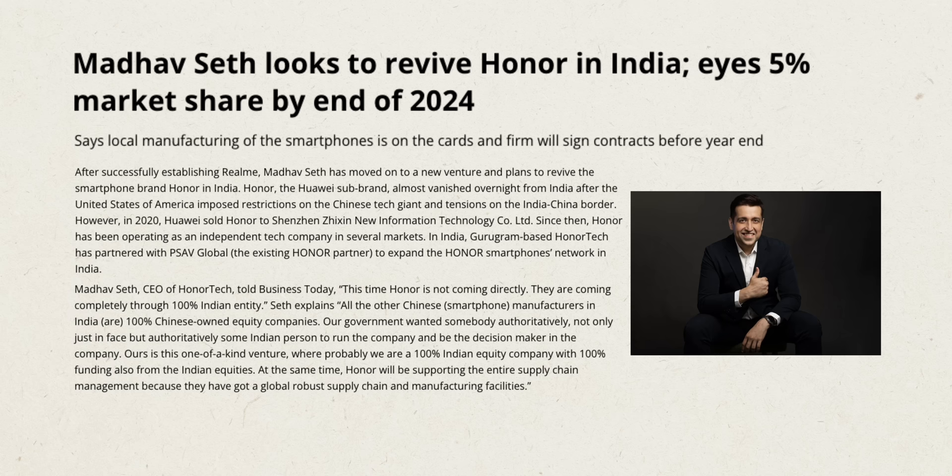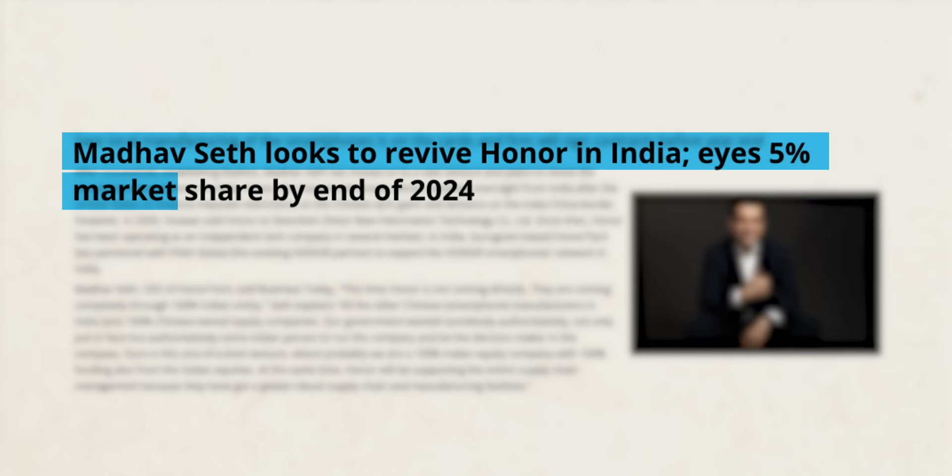To conclude: when a new smartphone brand arrives, we expect it to solve a problem — be it updates, bloatware, security issues, or something like the green line issue. We want a brand with commitment, and right now I don't see that with Honor. I recently saw Madhav Seth, the CEO of Honor India, mention in an interview that he wants to capture 5% market share and generate revenue of 10,000 crores by 2024 — a clearly money-minded approach. Compare that to Nothing, which talks about creating a new experience, a fresh OS, optimized devices, and an ecosystem. Honor just seems more focused on market share and revenue, so I'm just going to skip this phone because there's just nothing special about it.